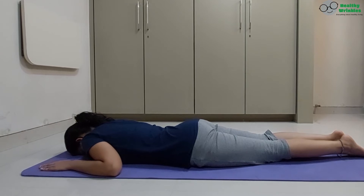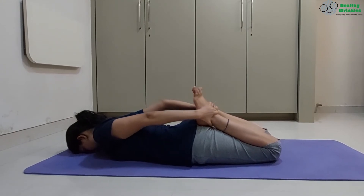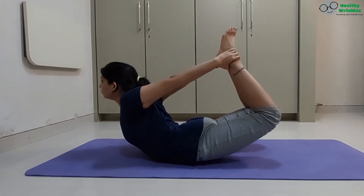Grasp the ankles of the legs with the respective hands. Inhaling, raise the chest and legs upward together, arching the spine. Hold your breath.